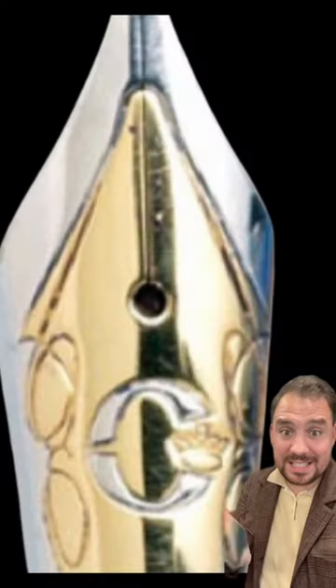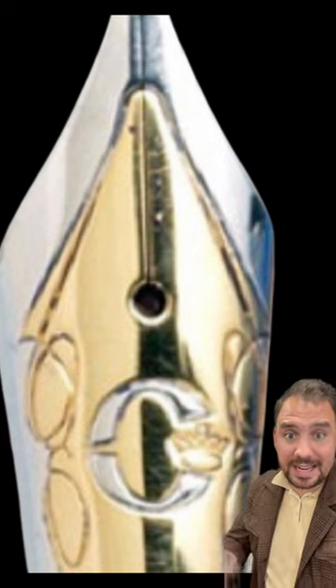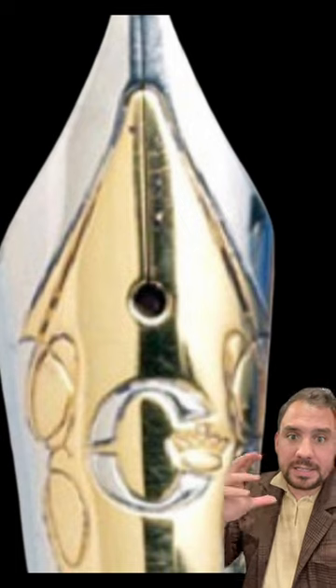What kind of nib did the King use to sign that paper? Well, this is the design of the nib. Look at it — the beautiful two-tone 18 karat gold nib, probably hand engraved with the C, which probably stands for Charles.